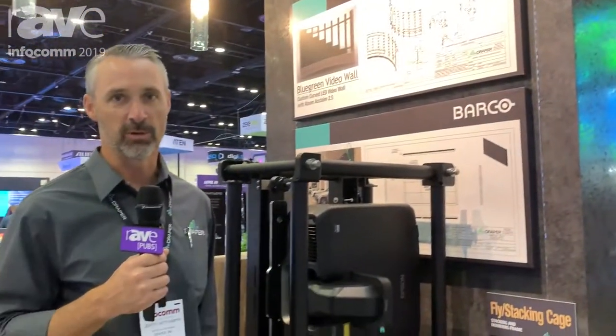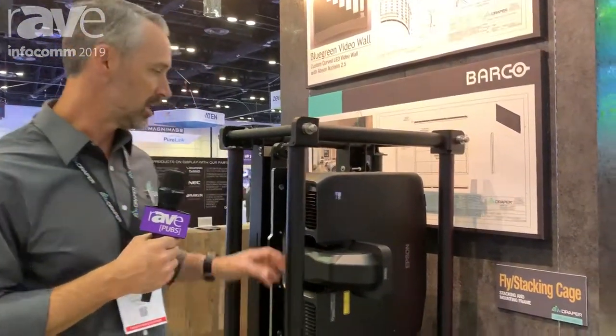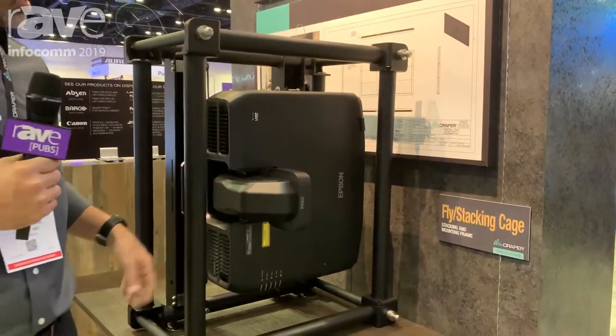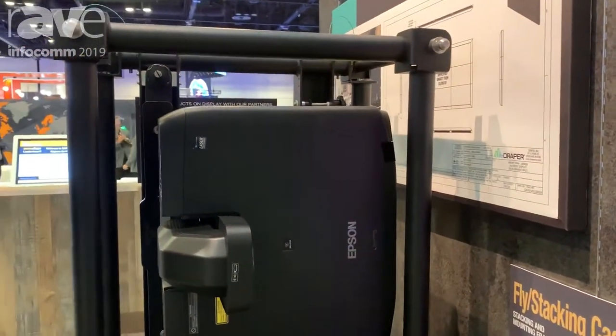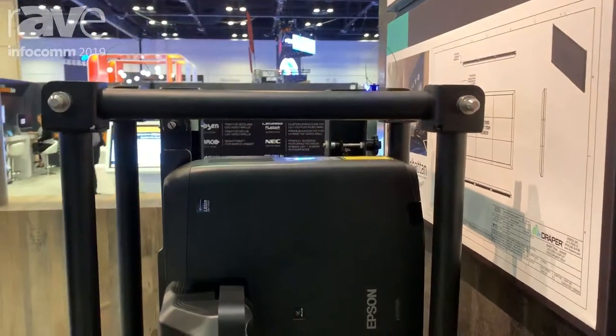Hi, I'm Gentry Whitcamper with Draper, and one of the new products that we're showing this year at Infocom is the fly and stacking cage. We have this one specifically designed for the Epson model, but we can do any size cage for any projector.